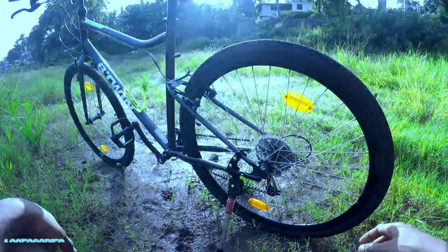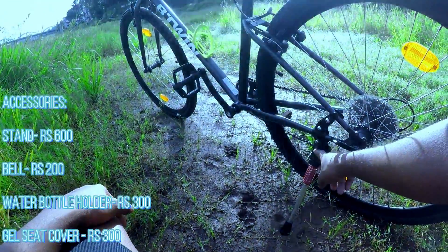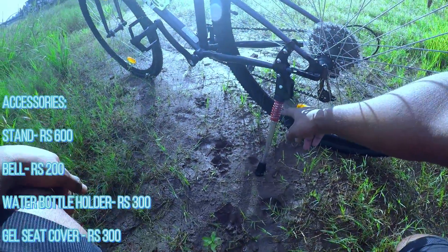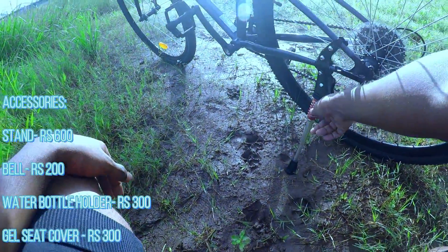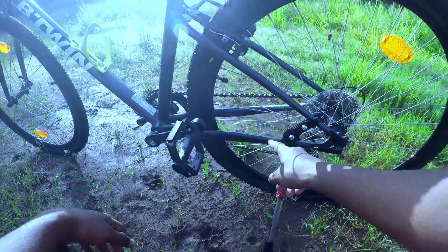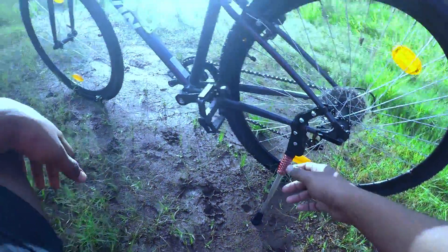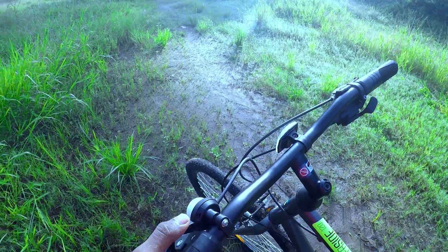Now for accessories — there is a stand here. This is a 600 rupee stand, sold separately. They also provide a 300 rupee stand option. There is also a bell available for 199 rupees.